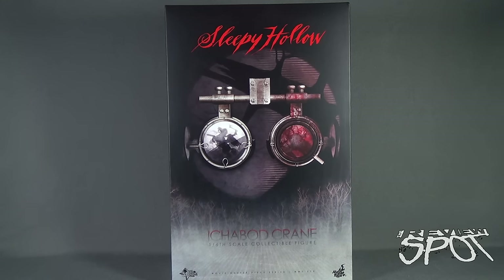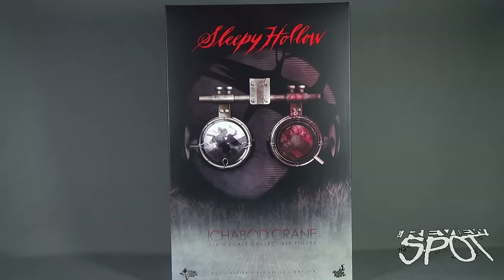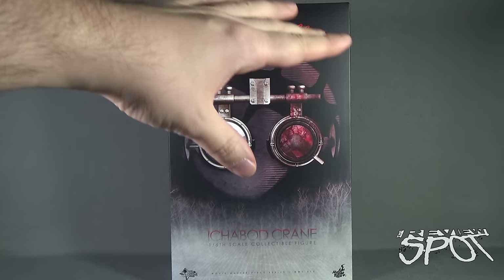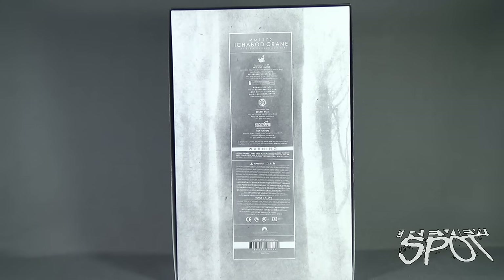The box itself is a pretty cool looking box. We've got the forest scene down below, Ichabod Crane's goggles, as well as the death tree looming behind — kind of the equivalent of the moon. On the back of the box you've got MMS270 Ichabod Crane 1/6th scale collectible figure from Hot Toys, with a choking hazard warning — small parts, not recommended for children under three years of age.